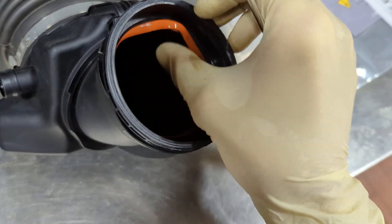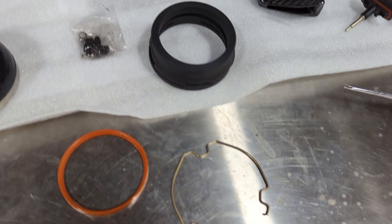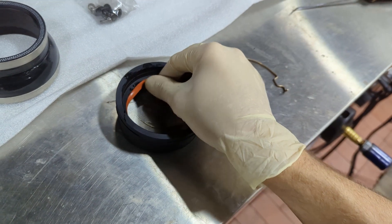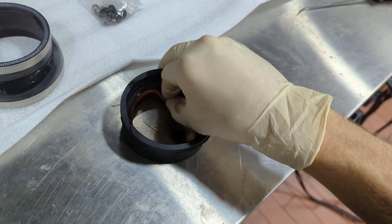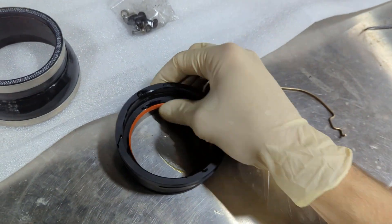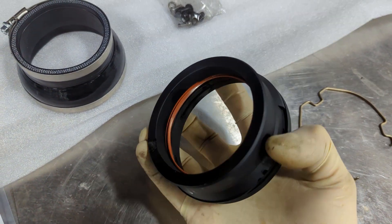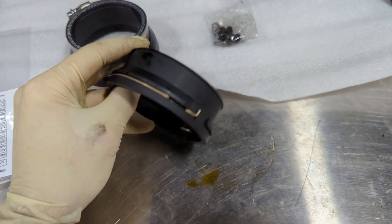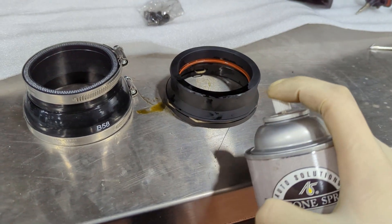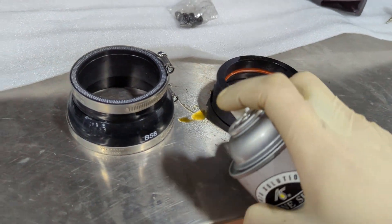Once that's out, go ahead and remove your seal from the clean air pipe — be careful not to damage it. We are going to reuse that seal as well as the clip we pulled off earlier, and install both on the metal adapter ring. Slide the seal in first: the flat-sided part of the seal will face towards the turbo itself, and the back side with the groove will face away from the turbo. Then slide that clip into place and put it all the way in.